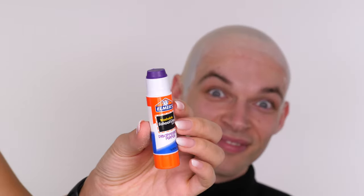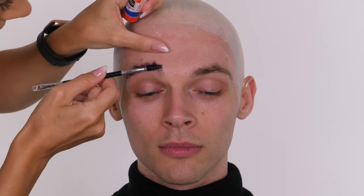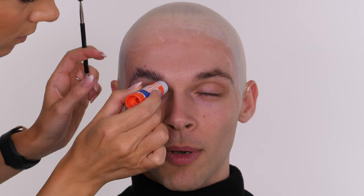Next I want to cover the brows and make them really invisible, so I'm starting with Elmer's Glue - the non-toxic one. You just work it into the brows and then use a spoolie to brush the brows up, making them as thin and flat as possible to your skin. It comes out purple to begin with but dries clear, and it's really easy to remove with mild soap and warm water.